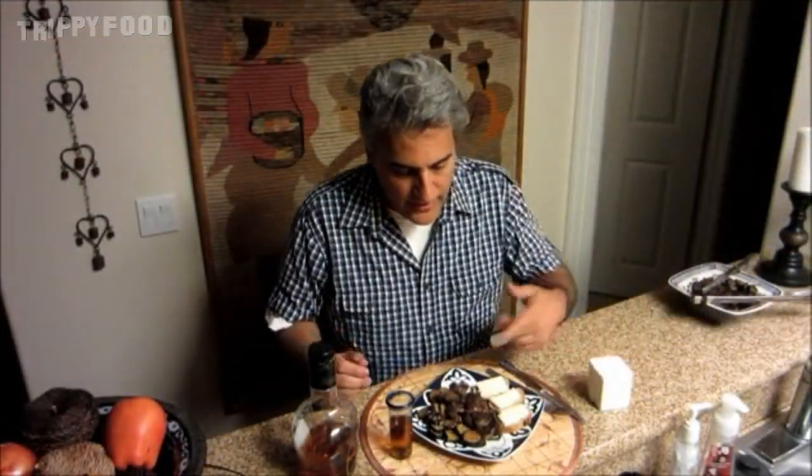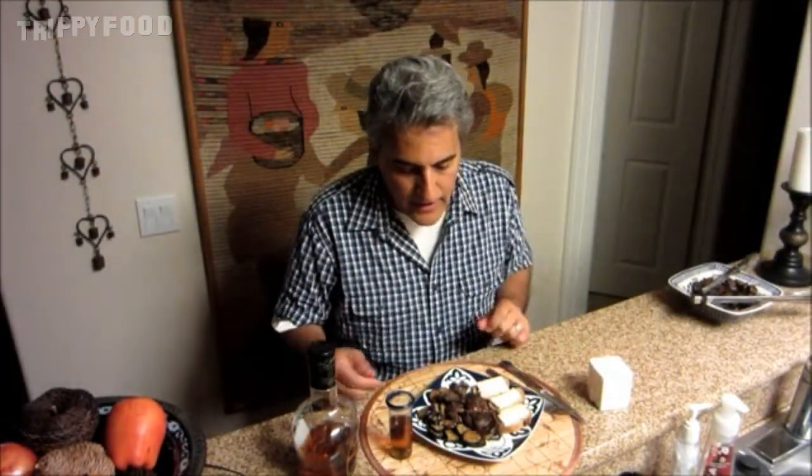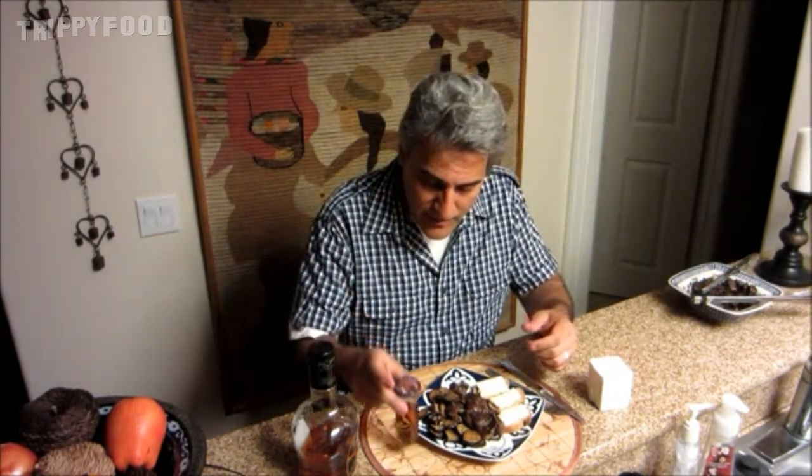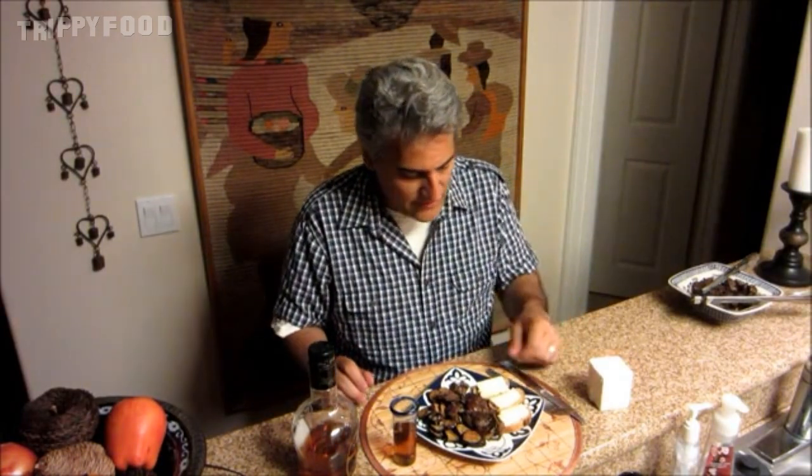Okay, so my dish is finished. I have my muskrat. I have my fried eggplant. And just for a joke — just because I'm a funny guy — I did Limburger cheese on crostini, thinking that the Limburger cheese would smell like the muskrat. And as it turns out, the muskrat doesn't smell. So I also have my fine Colombian rum to chase this down.